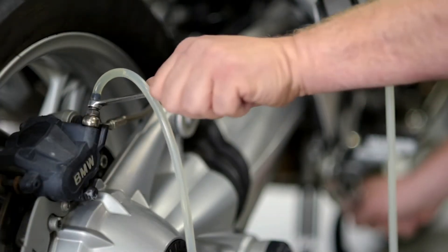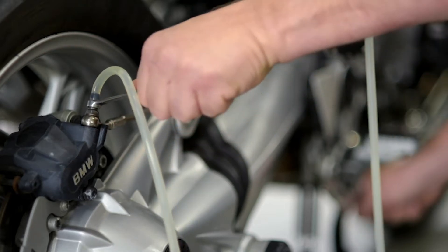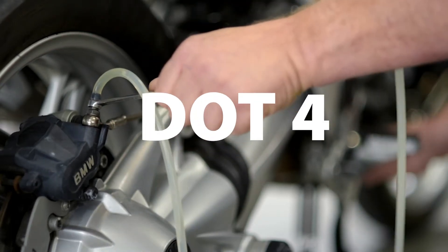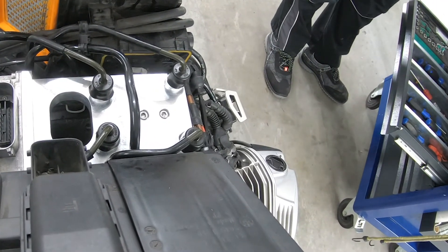Bleed the brake system according to the manufacturer's specifications without ABS. Use only DOT2 for brake fluid. We recommend conventional bleeding by pumping on the brake levers. Then carry out a pressure test and check the entire system for leaks.